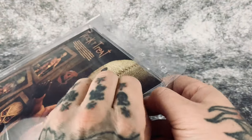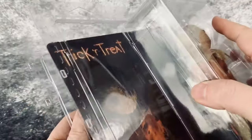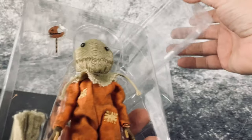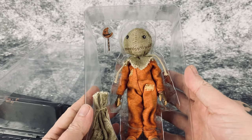Now we have full access to the figure. I'll just take him out of his tray right there — and bam, we have Sam. So let's put him back.